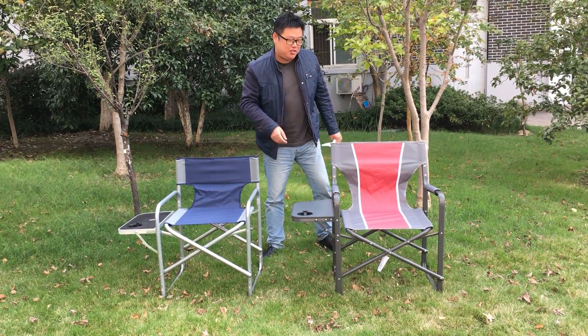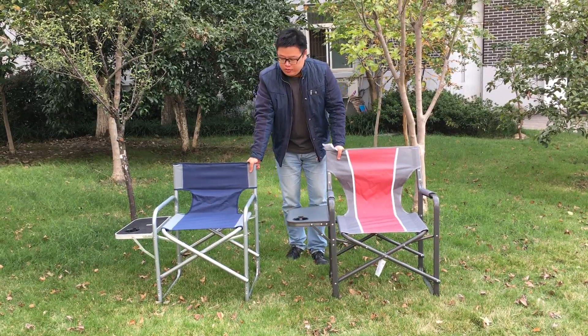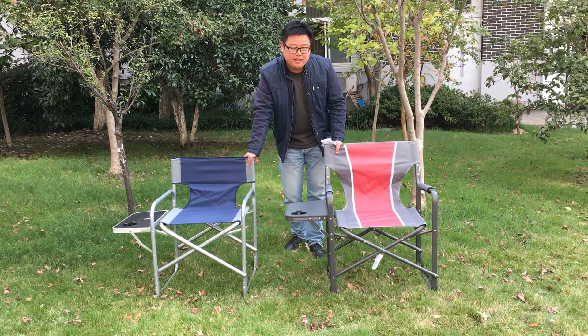Today I want to recommend both of the chairs to all buyers. They belong to the director chairs, but with different frameworks and design.